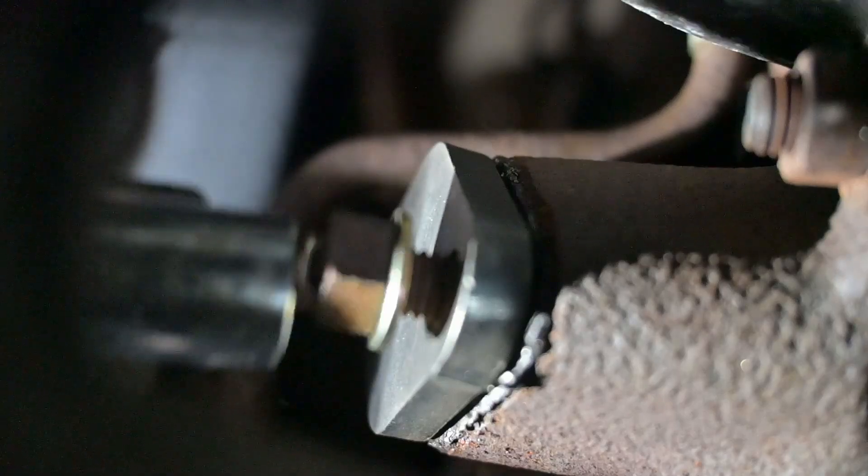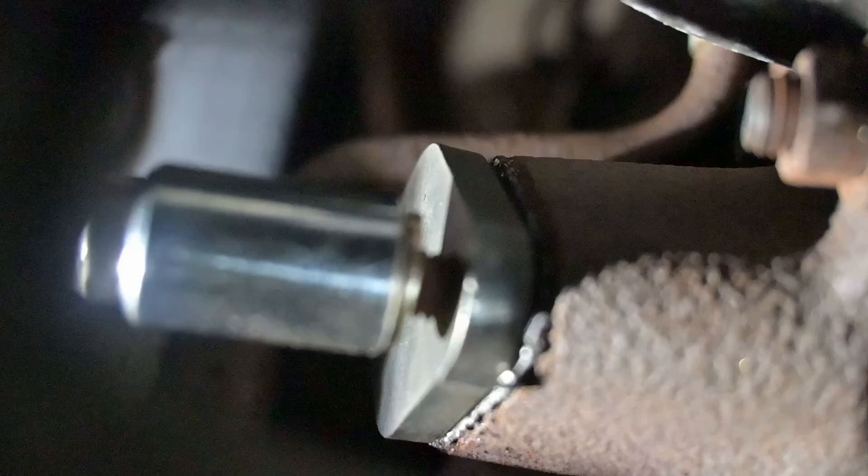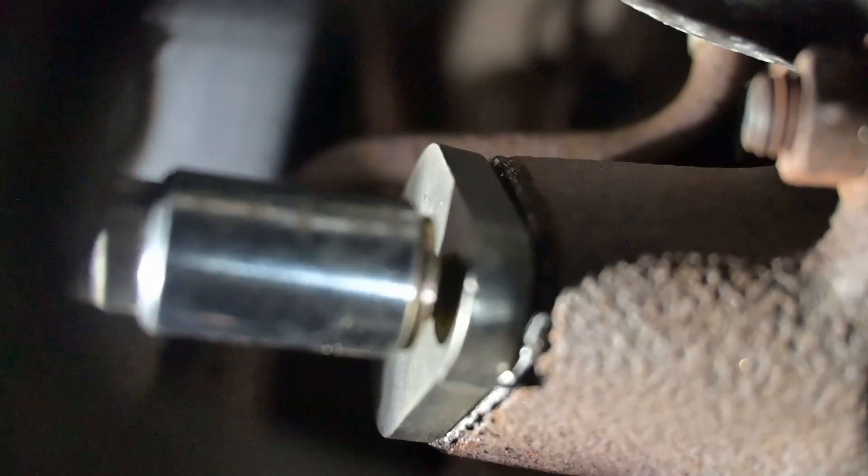If you do want to put in an EGT gauge — an exhaust gas temperature gauge — this is a really good time to do it. All you need to do is drill a hole in this blocker plate, tap it, and it's a great spot to thread in your EGT probe.